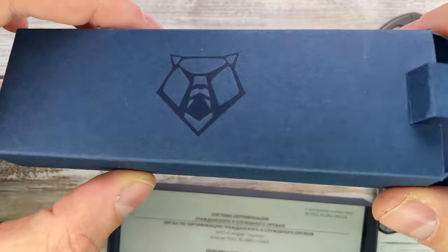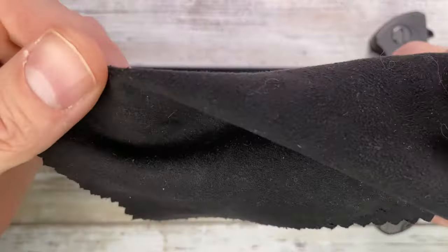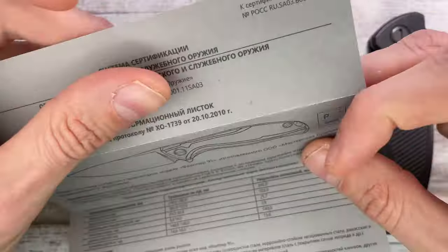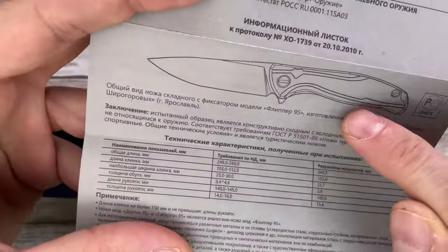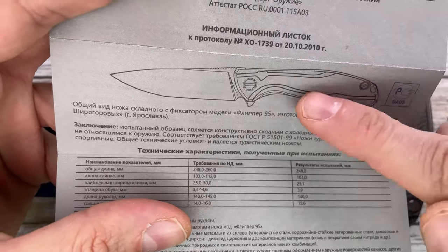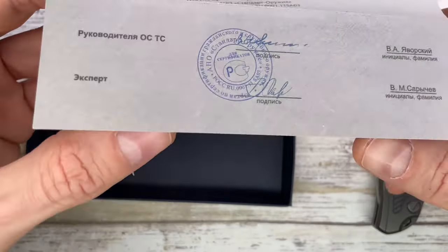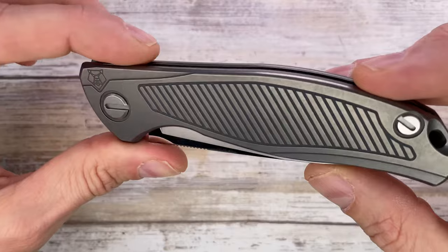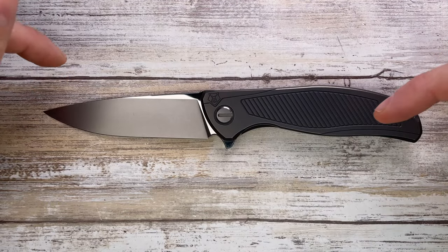It comes with this bluish box which I've never seen before, a classic microfiber cloth, and then it comes with this different certificate — which is for the nudist model depicted here. It's a different one but still the same model, and here we have this gorgeous frame lock from Shirogorov knives.